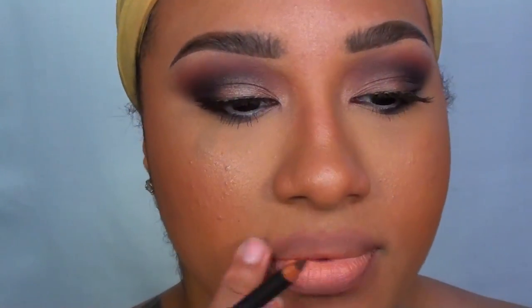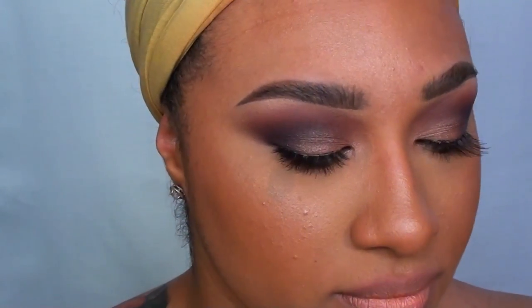To save time, my foundation, concealer, highlight, and bronzer are already applied. Now moving on to the lips, I'm using MAC's Lip Liner in Chestnut to softly define and shape my lips. Then I'm applying Wet n' Wild's Lipstick in Pink Sugar. This is a soft peachy color that is the perfect nude for my skin tone. Applying the lip liner before the lipstick really helps to create a fuller, lush lip.